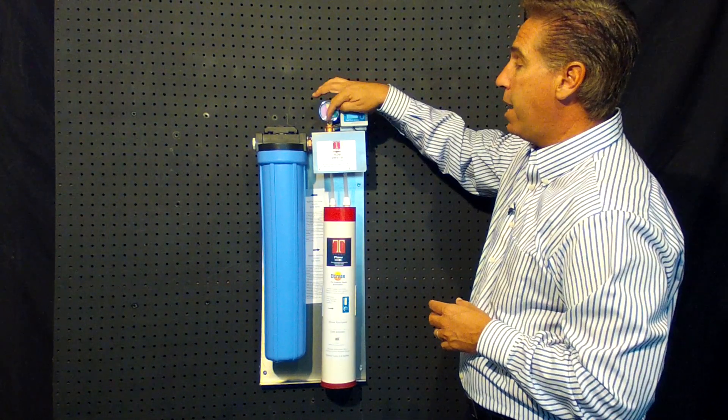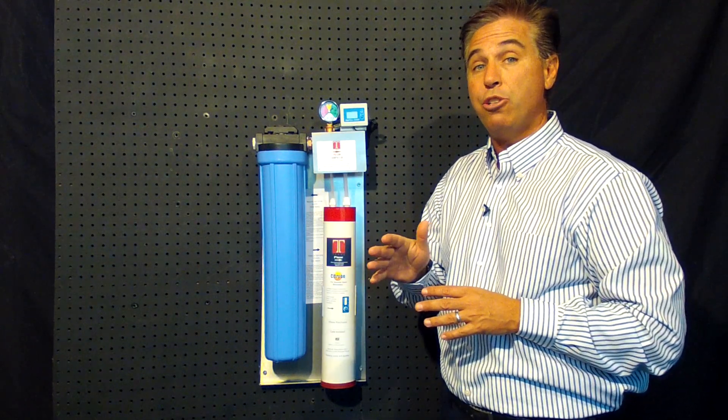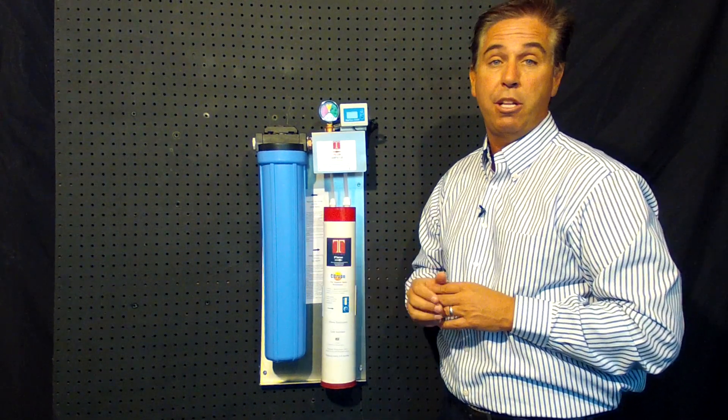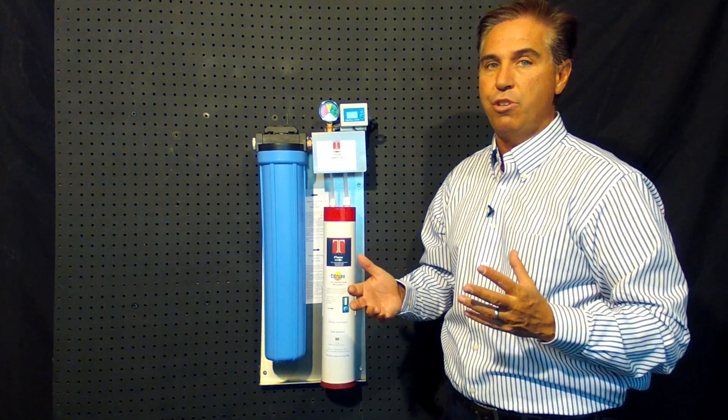We also have a red line gauge so your client knows exactly when they have a reduction in pressure, in case they need to change out the carbon block due to premature clogging because they may have excessively dirty water.